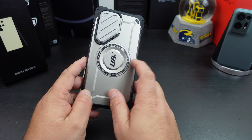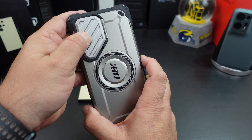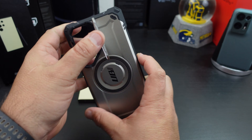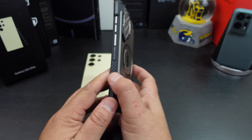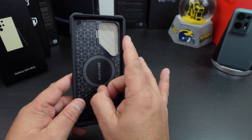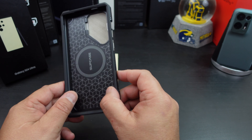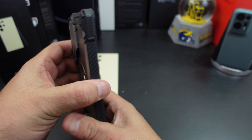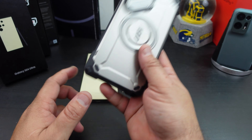You have the little Unicorn Beetle logo there. There's a little camera cutout protection, but this also doubles as a kickstand. I love how the power button is a different color from the volume rockers. You have the MagSafe ring and a little cushion on the sides. This case is really sturdy, so it might add a little bulk, but it's not a heavy case.